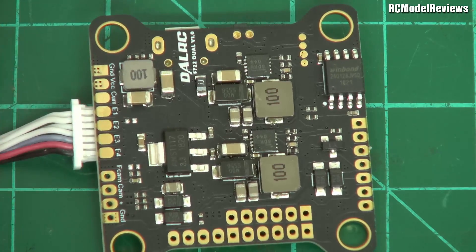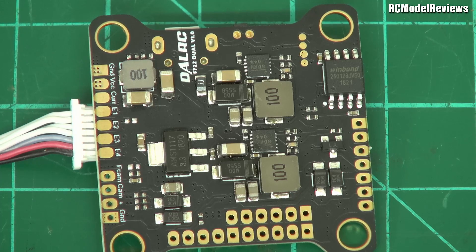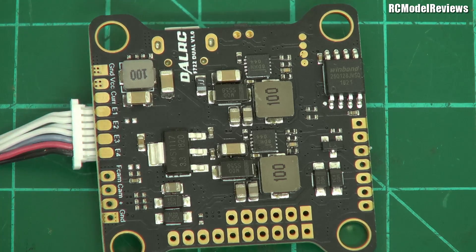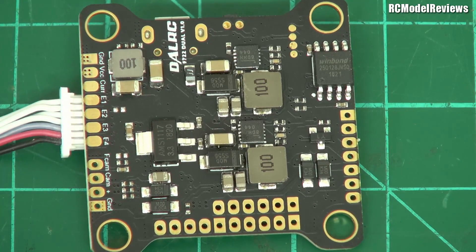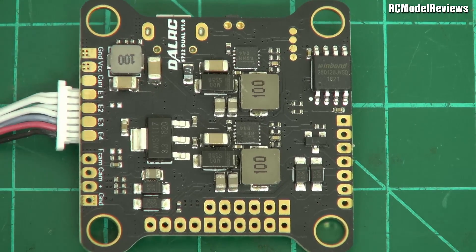One thing I am quite surprised about is that they don't have a conformal coating on this. I would love to see a conformal coating, because as we know, when you get moisture on your flight controller, sometimes bad things happen. I might talk in a future video about conformal coating and what you can do to add your own, because you can do it — I've been doing it for years and it makes a huge difference. There's nothing worse than flying on a rainy day, landing in a wet area, and suddenly the quad doesn't work — or worse, smoke comes out.